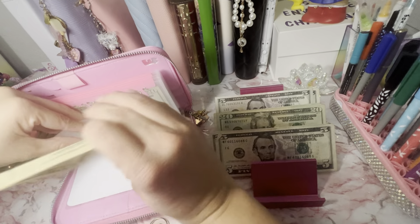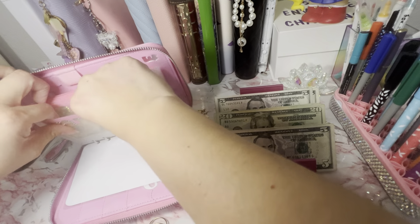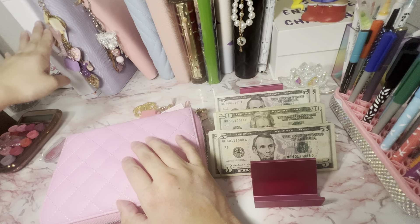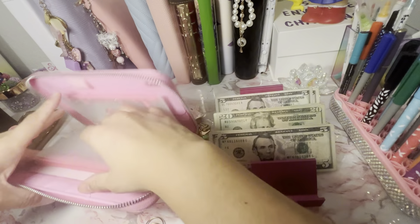Those two binders are kind of the most important ones right now. Pretty much these two binders are going to be the ones I'm focusing on, besides my minis. And eventually you guys will see me bring my Bill-Ahead binder.